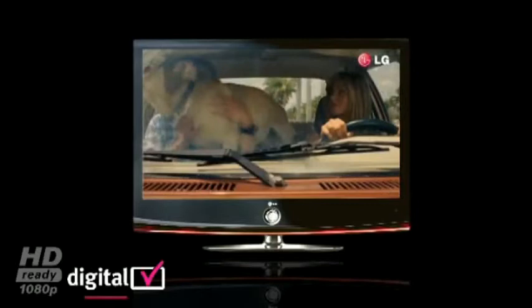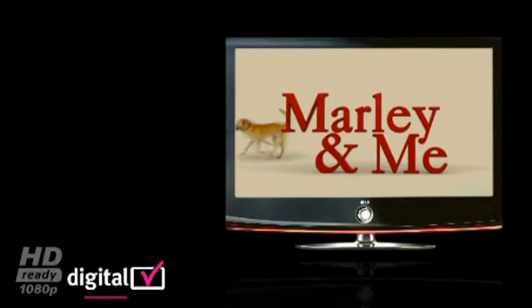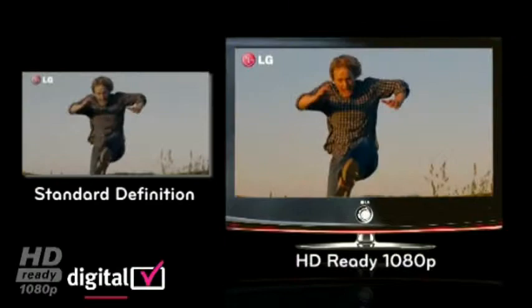LG Full HD provides 1920 by 1080p picture resolution, delivering incredible picture clarity and vibrant colors. This results in up to five times the picture clarity and detail in comparison to standard definition.